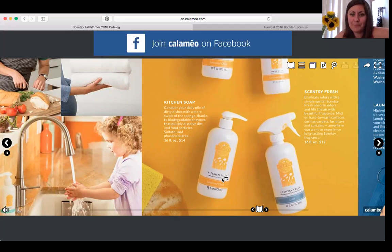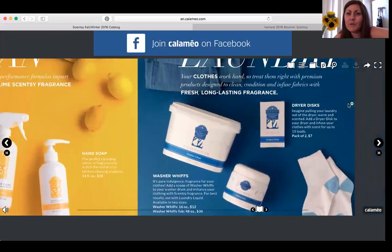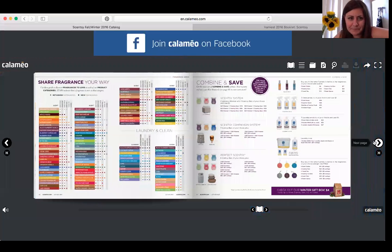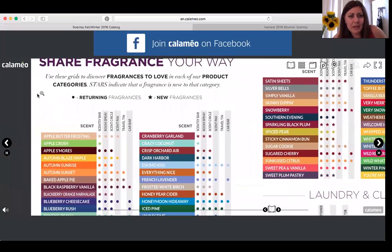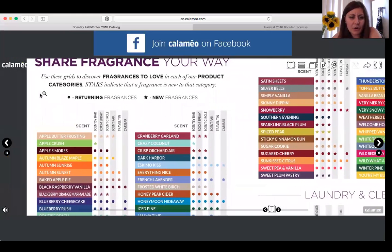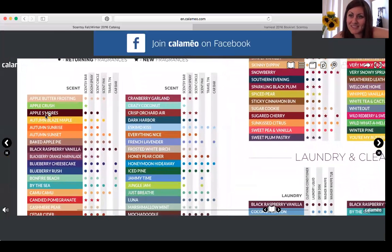Now over here is our laundry section. If you want to know what scents we carry any product in, go to page 62 — it's a grid showing across the top: Scentsy bar, room spray, Scentsy circle, scent pack, travel tin, car bar. You go down, find the scent you like, and see what it's available in. This is really helpful if you fall in love with a scent and want everything possible in that scent.